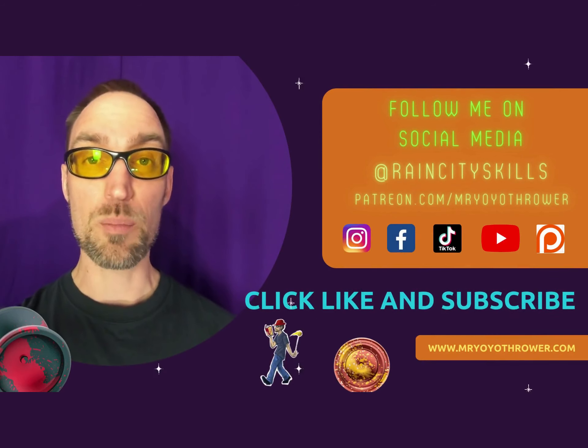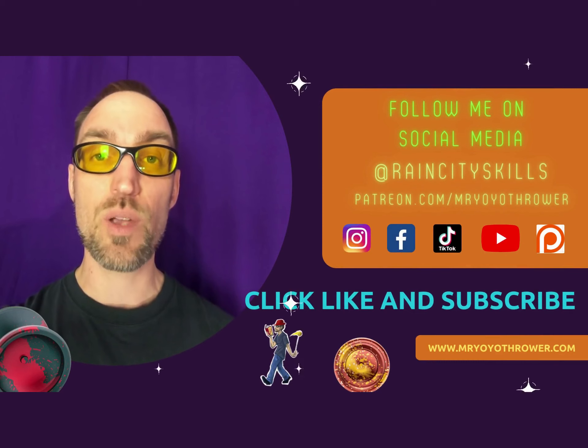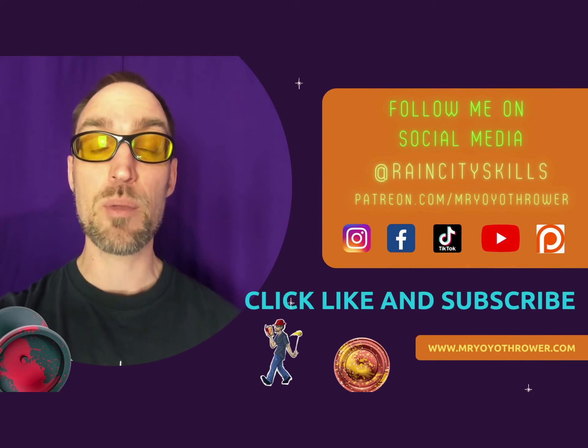Enjoy! Thanks for watching — I hope it helped! Don't forget to like and subscribe, and hit the link in the description to head to my Patreon and find out how you can help me make more tutorials.